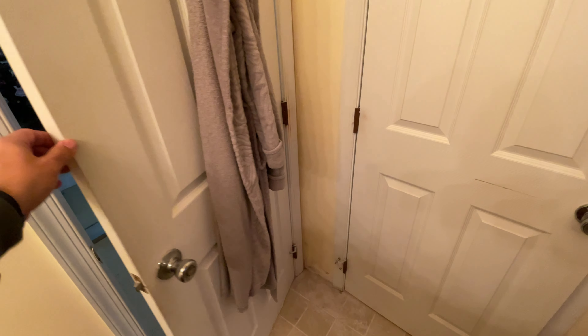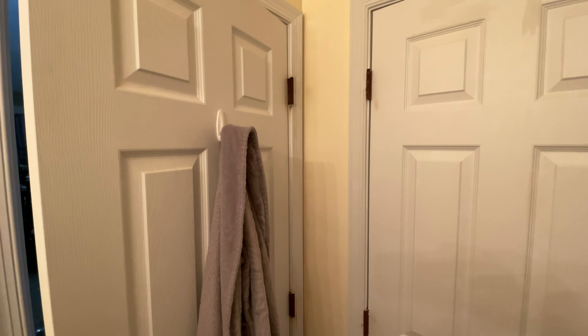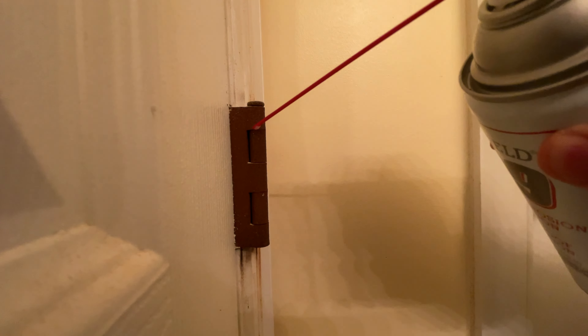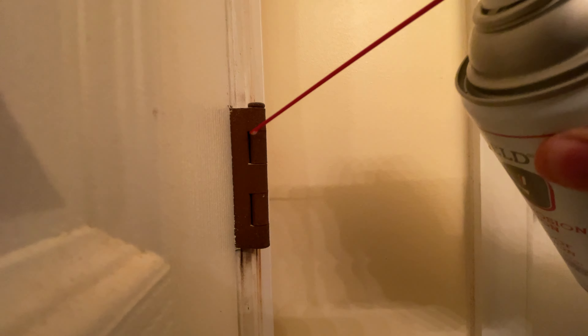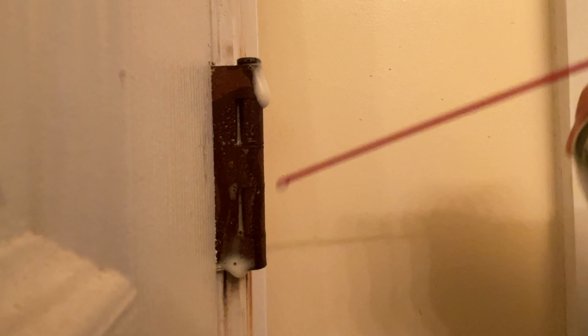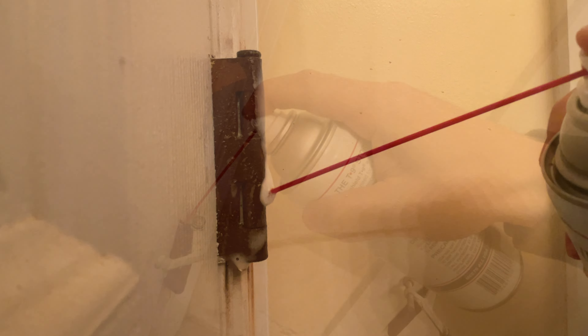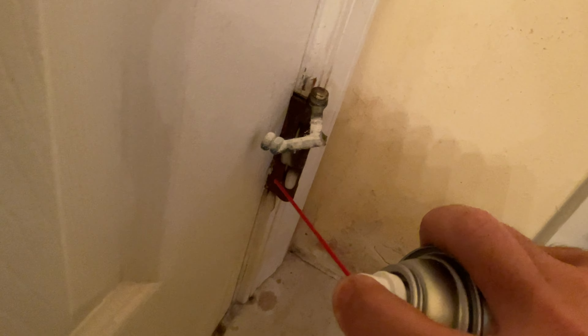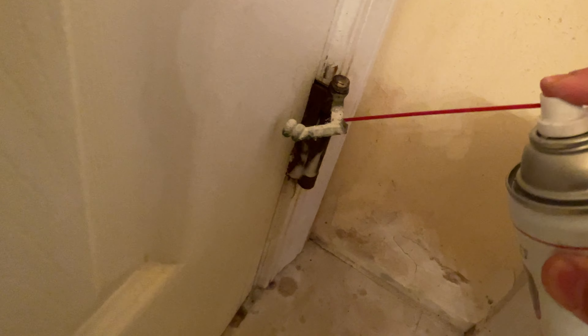This is the squeaky door in our master bathroom in our home. As you can see from the humidity of the shower, these hinges are in pretty rough shape. It's probably time for me to pull these off, clean them up, or just replace them. But for the purpose of this video, we're going to spray some Boeshield T9 on here and see if we can eliminate the squeaking. I'm just going to spray a little bit on the hinges, try to get inside where the hinge meets the pin, a little bit on top. And the moment of truth.